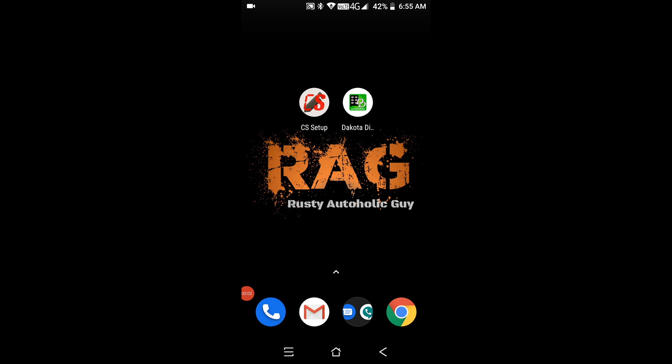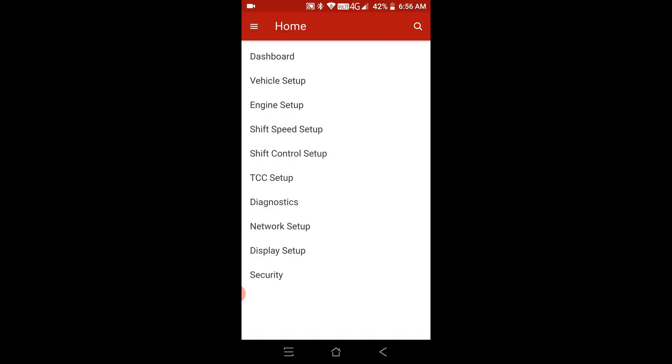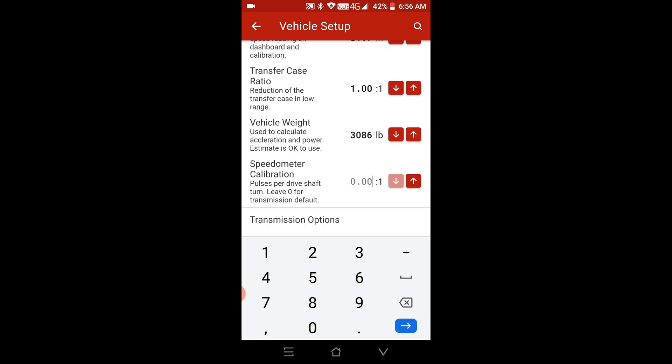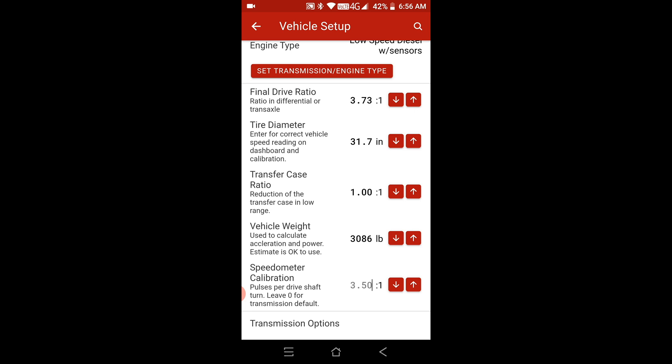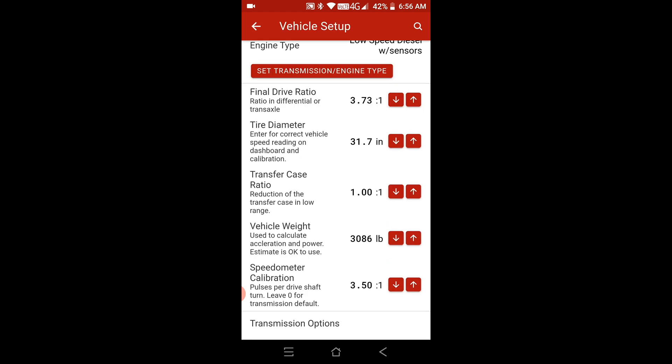Let me open the shop and get on the road. Before we go, I'm going to throw in a number to see how close we can get it. I'll select my TCU, let it connect, go to vehicle setup, and at the bottom there's the speedometer calibration. Let's set it to 3.5 — I know it's really off; around 45 miles per hour I'm only doing 12 to 15 miles per hour. Let's make sure that saves. Confirmed, it's saved.